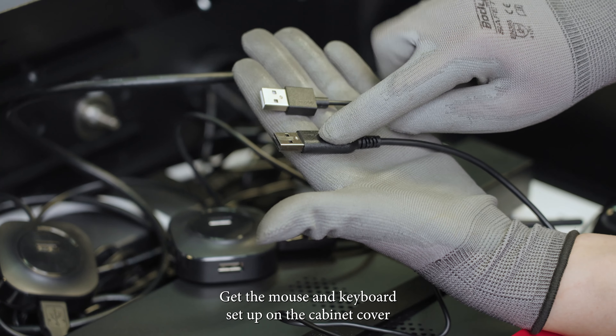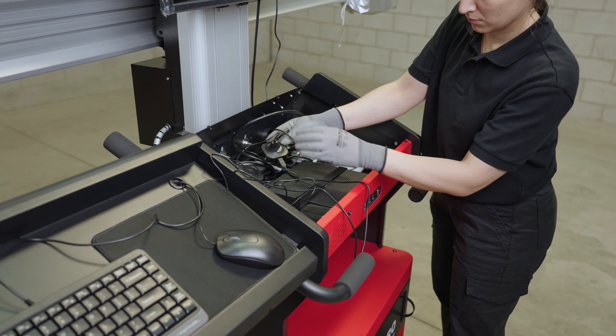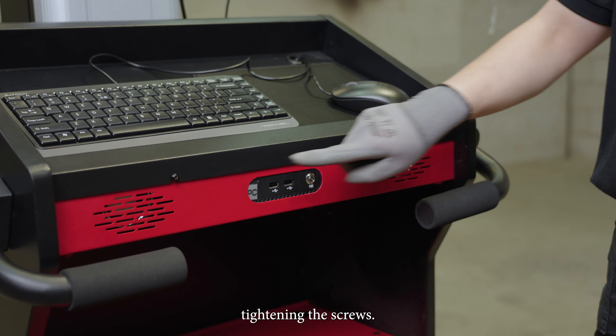Get the mouse and keyboard set up on the cabinet cover and plug the cables into the USB hub. Reinstall the top cover of the cabinet, tightening the screws.